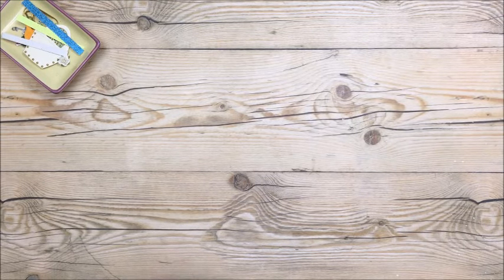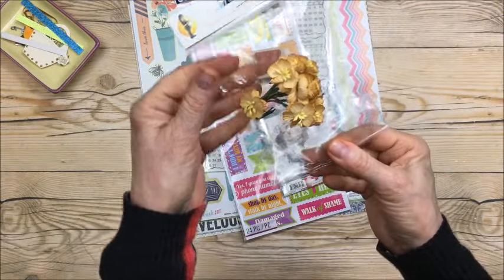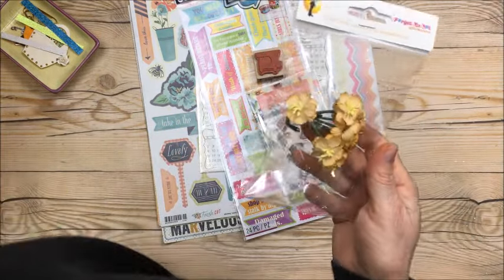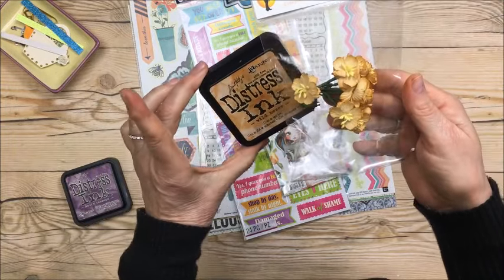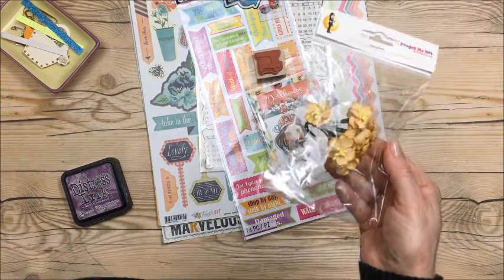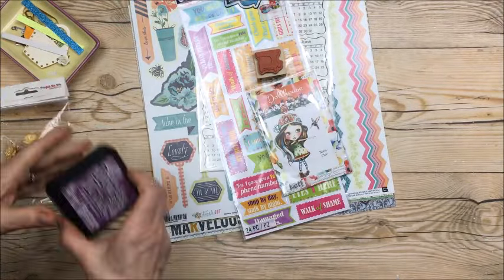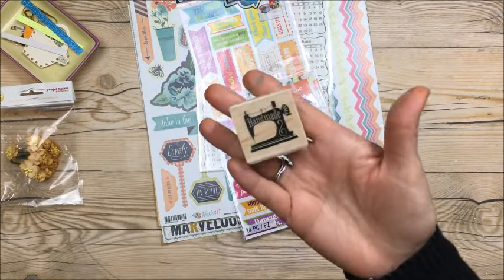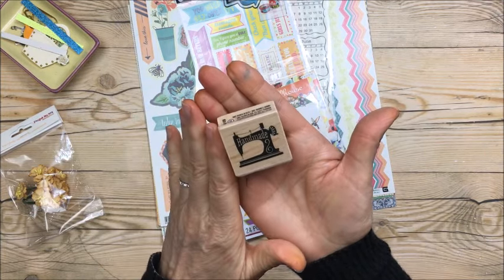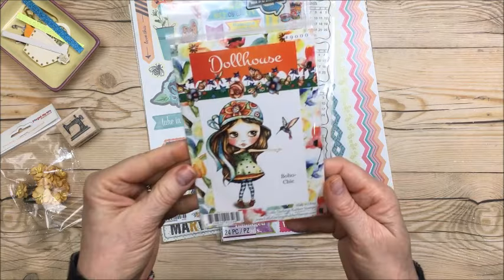Now I'll show you what I picked up at our local scrapbook store here in town. They had these little flowers on sale and they are so pretty. They go really nicely with this Wild Honey — so I'm thinking a card or a tag. They'd even look pretty on those tags I just made! Then I picked up this stamp — it was not cheap, I think seven or eight dollars, which is a lot for a little tiny stamp, but it's just so cute. It says 'handmade' right on the sewing machine.